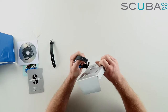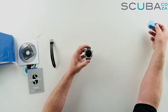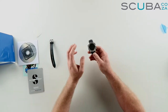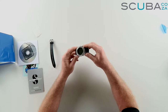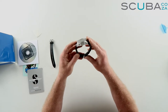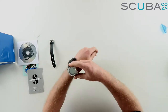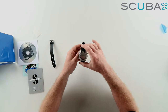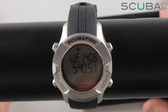Here's the Scuba Pro Mantis dive computer itself. Taking off the covers, you can see it's a really well-designed unit with a great metal casing and a really good strap. It's quite ergonomically designed to go around the wrist, and if you pop it on you can see it could be worn as a day-to-day watch as well. It's a good size.